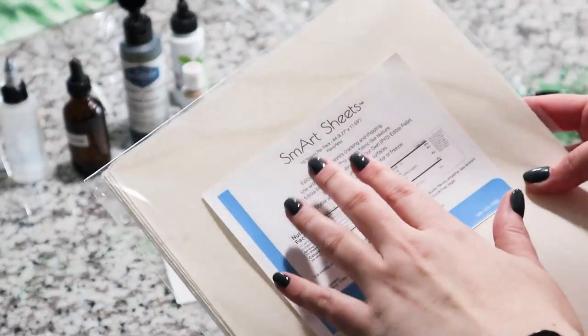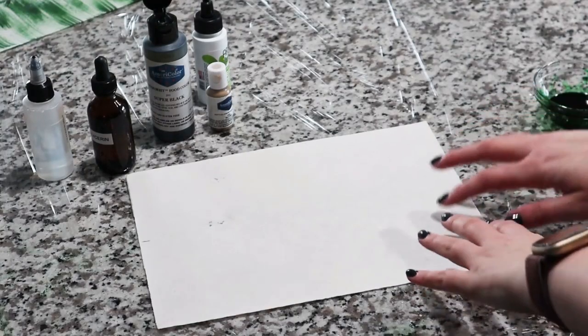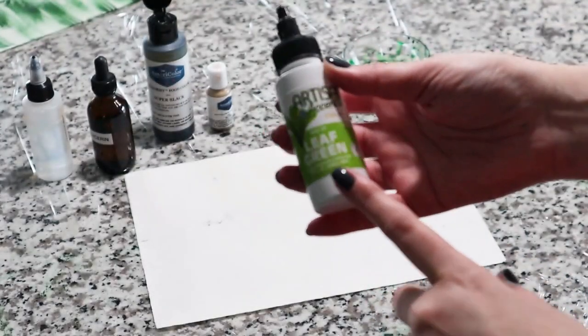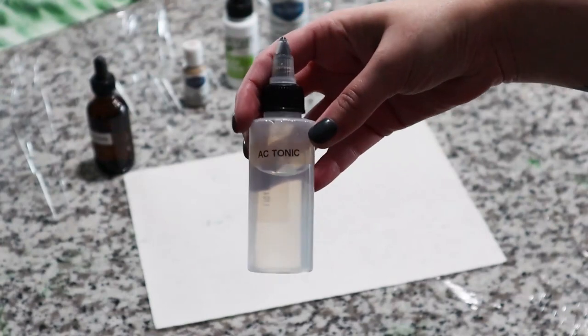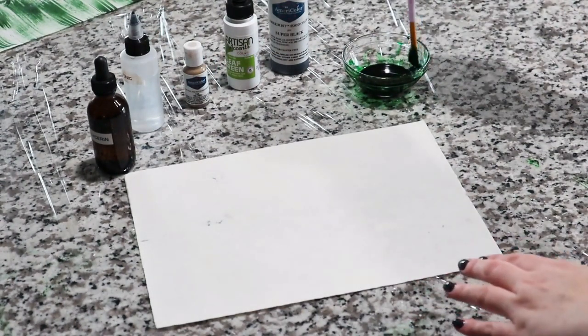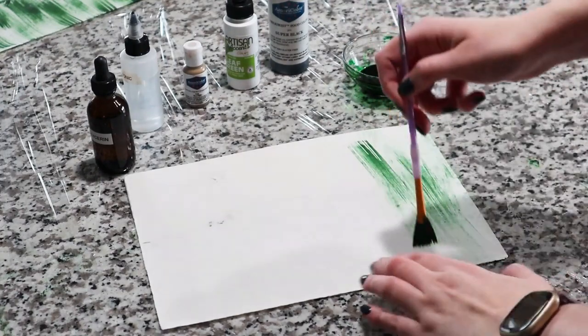Now I have my monstera leaf. For my tropical palm leaves I'm going to try Smart Sheets by Icing Images — it's supposed to work like wafer paper, but one side has no texture and the other has a coarse bumpy texture. It is much thicker than wafer paper but is supposed to be flexible and not crack. To color it I have a mixture of green gel color, a touch of black airbrush color, a touch of blush gel color, and Easy Tonic non-alcoholic wafer paper conditioner to thin it out. I'm using a fan brush to paint a few uneven stripes to mimic the texture.